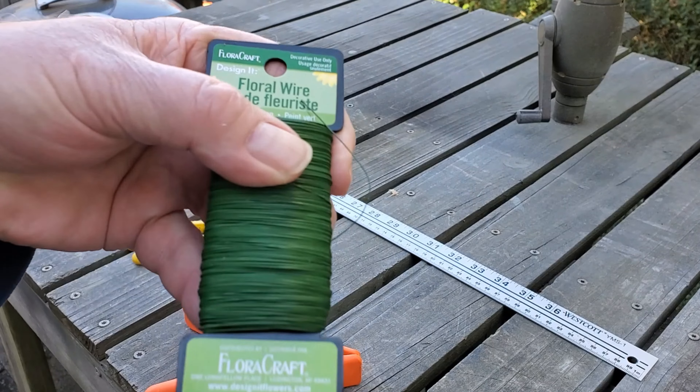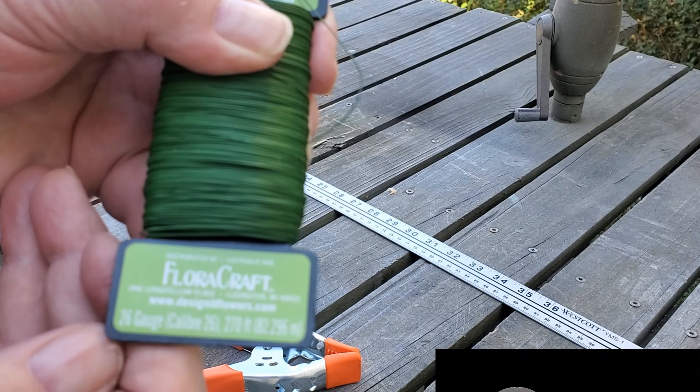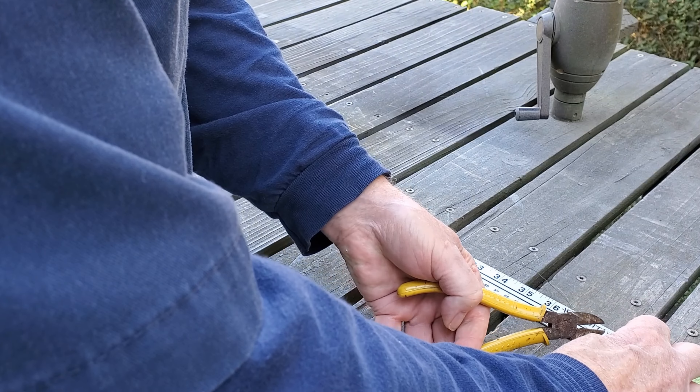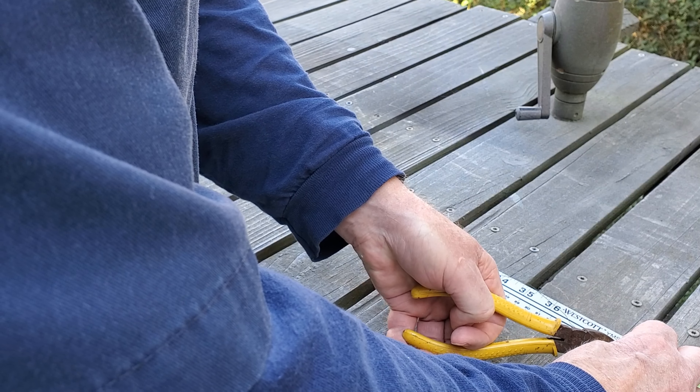You'll need to get some floral wire from Hobby Lobby or someplace. I had some 26 gauge on hand, and I can't even remember why now. Oh, and you'll need a pair of wire cutters. Mine are worn out from cutting the trip pins off of couplers, but I got a new pair the other day at Lowe's.